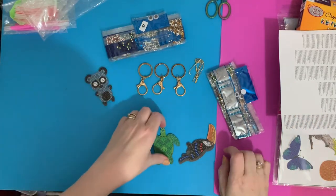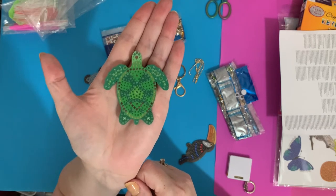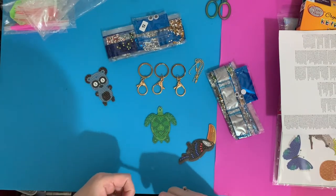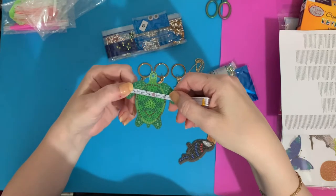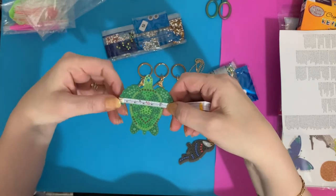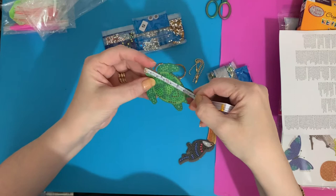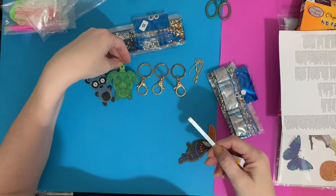And then we have our turtle — lovely clear drill field with different colors. That is really sweet and again double-sided. These are nice if you've been doing a bigger canvas and you've just got five minutes — you can sit and do one of these, probably about 20 to 30 minutes. No race with diamond painting — you go at your own pace. The turtle is about 6½ centimeters by 7 centimeters — about 2½ by 2¾ inches.